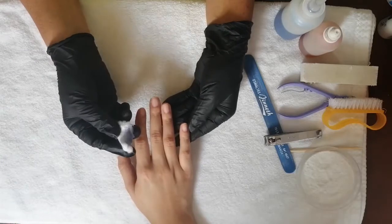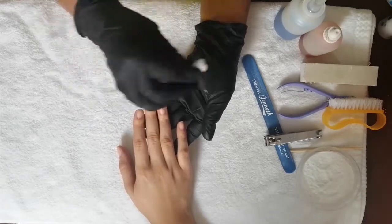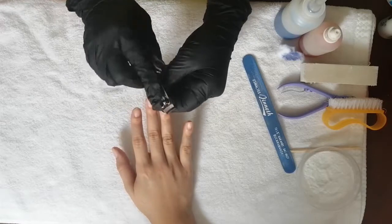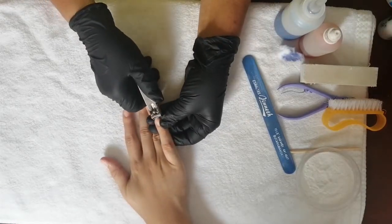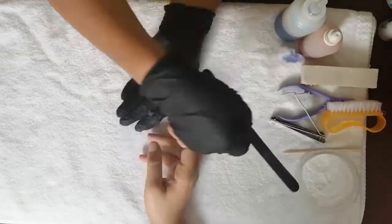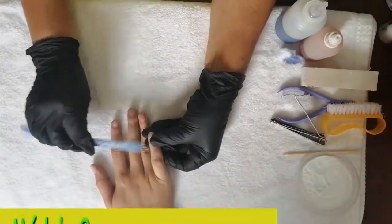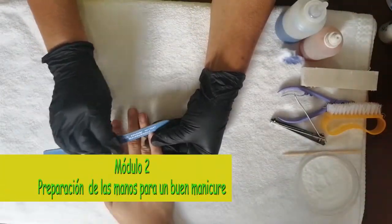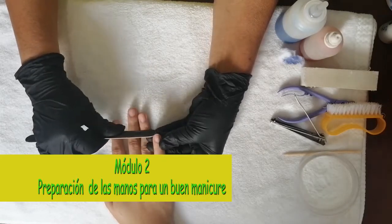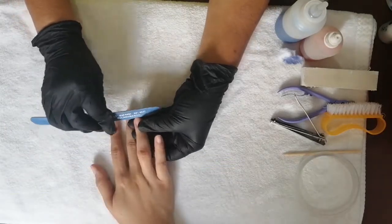Yo les recomiendo que le pregunten a su cliente si quieren que les corte las uñas o quieren que se las limen. También tiene que ser al gusto de nuestro cliente. También tiene que preguntarle a su cliente qué tipo de limado desean, si quieren redondeado o cuadrado. Los dos se ven bonitos.